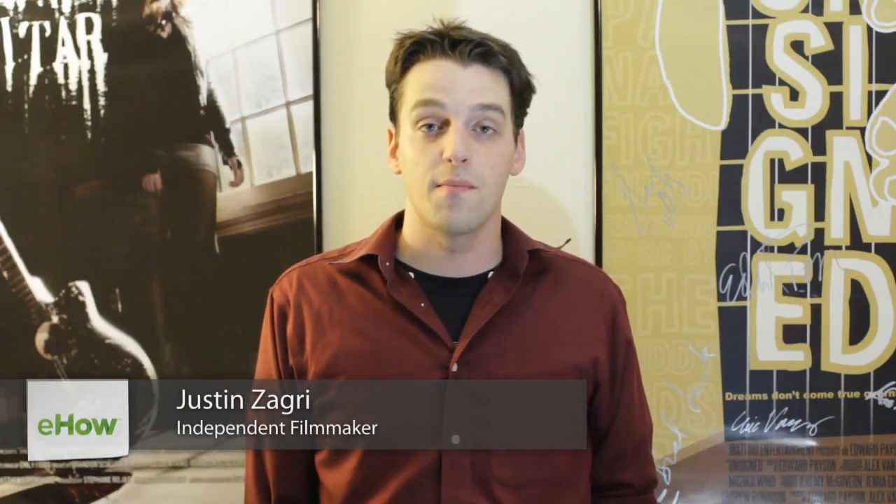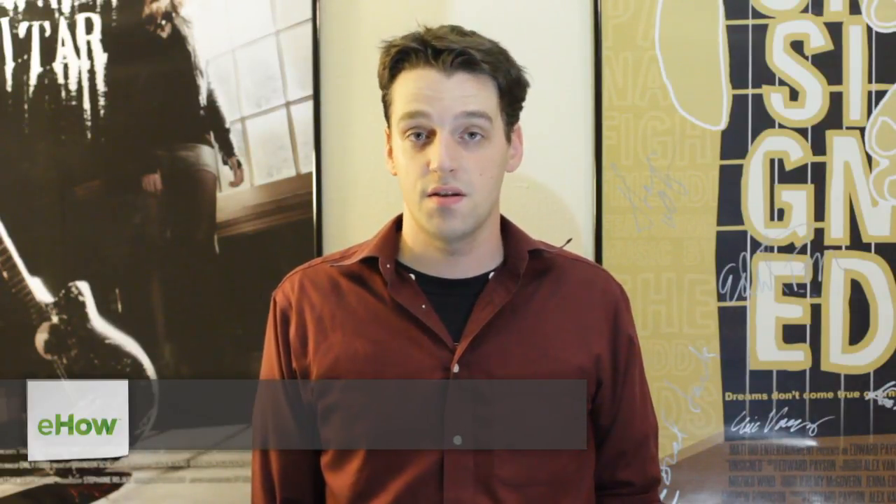Hi guys, I'm Justin Zee. I am an independent filmmaker in Los Angeles and I'm a freelance editor for the entertainment industry. I've been getting some basic questions about filmmaking, including this one: how does autofocus work?